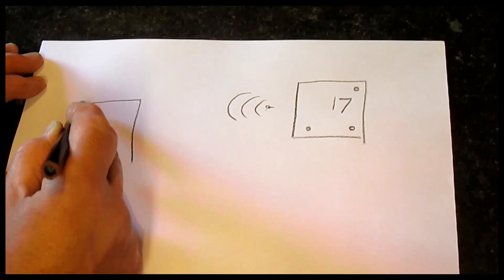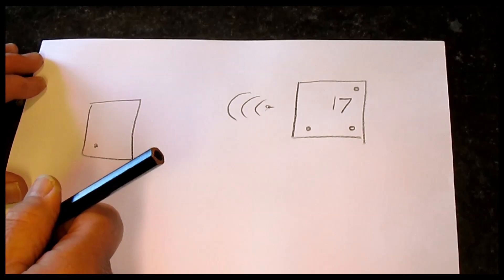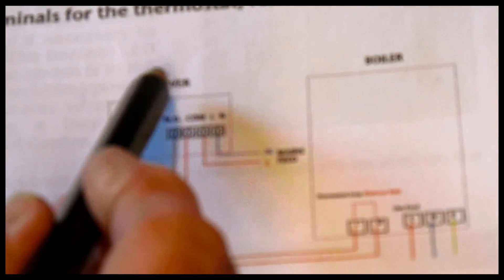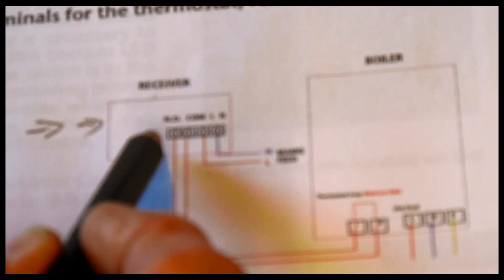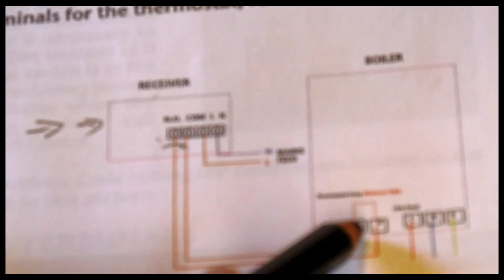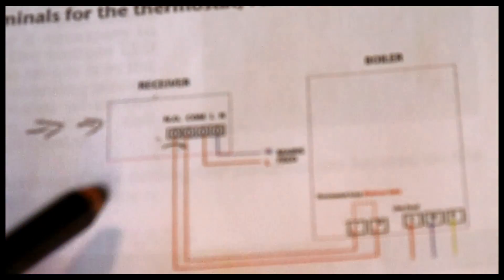That signal is sent to a sender unit near the boiler which understands what it's saying, and then it's telling the boiler what to do. So this is your receiver — the receiver is getting the message from the sender and works accordingly. It's got a mains live and neutral which it has to have to work. This is your switching circuit: if it's open, it goes into the boiler and works the boiler. Those two terminals in your boiler would normally have a link to work it all the time, so we take that link out and control it now by the receiver.